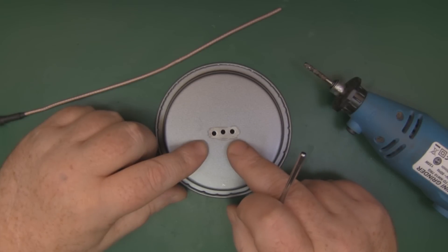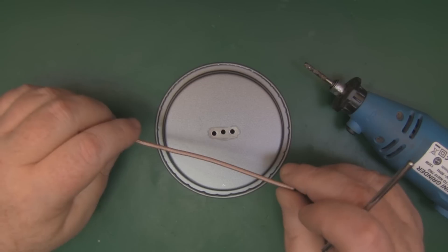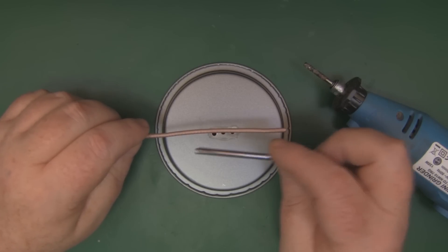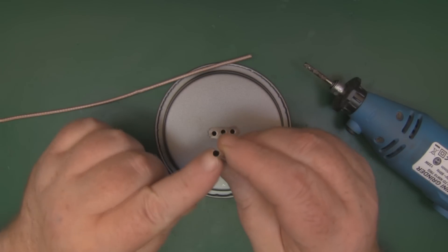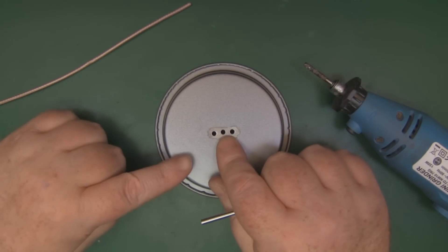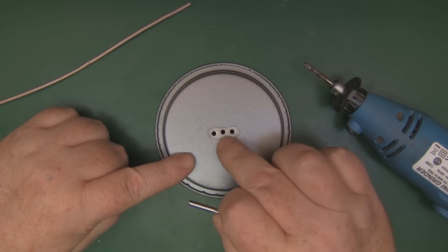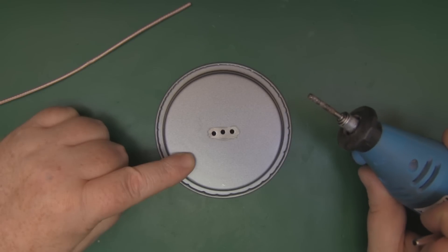I've got the three holes drilled in the tin using a 3mm drill bit. I'm going to use standard coax for this build rather than semi-rigid coax, but I'll use the same method of using tubes from one of those telescopic antennas — 4mm tubing this time, just like I did in the 2.4GHz version. The flexible coax fits in quite nicely, but I need to make the hole a little bigger using the Dremel with a grinding tool.